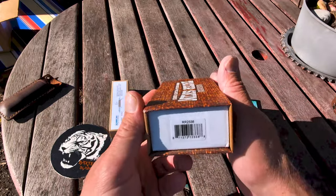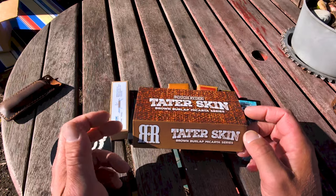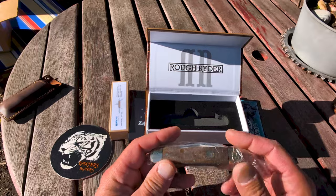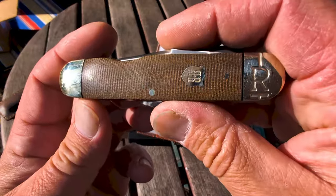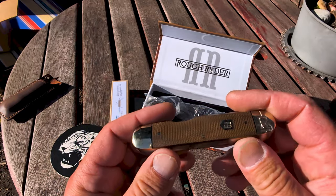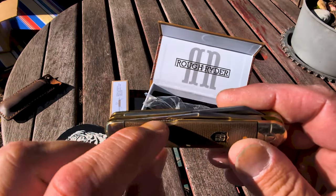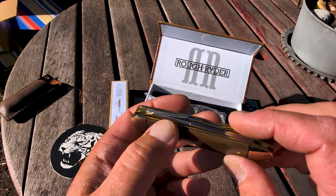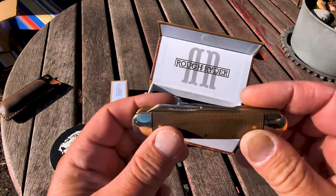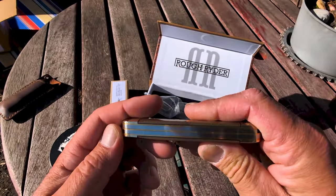Let's do my first Tater Skin — RR2338. I wanted this for a while; I was a little reluctant. It has a stamp on the front bolster and a shield, but RJ keeps showing his and it looks really nice. This is like their mousse style. What's cool is how low the nail nicks are — they actually recess. I'm not too big on the cigar shape, but I wanted one Tater Skin.